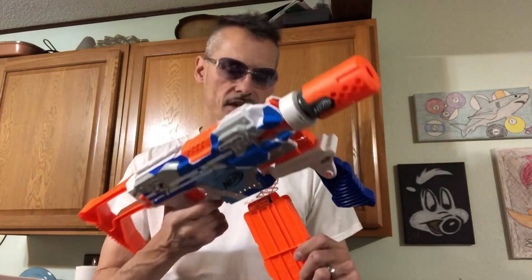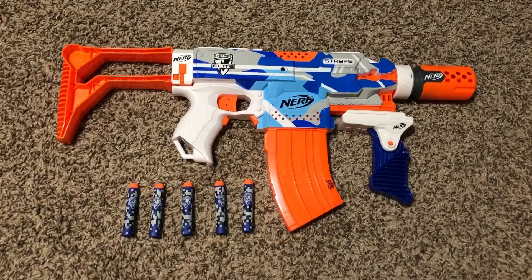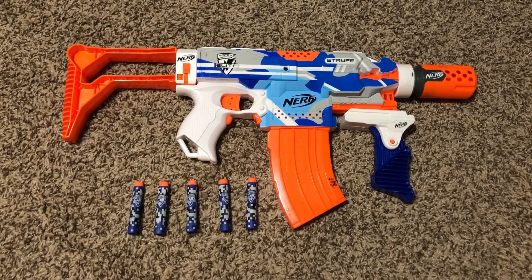All in all, not a bad weapon. Unlike most Nerf guns that you have to cock, this one has a motorized feature which is kind of nice. I would suggest buying more clips, as this puts the darts out pretty quick and you run out. For looks, overall fun, and ease of operation, I give this gun 5 darts. Thanks for watching.